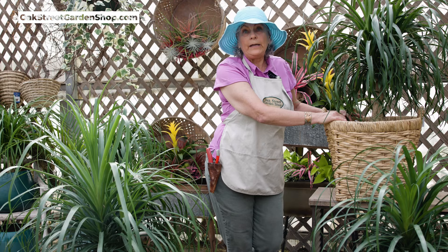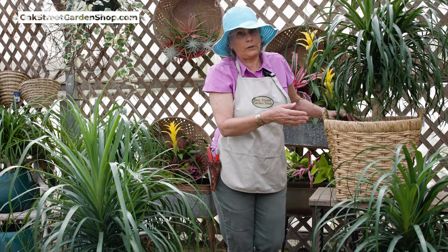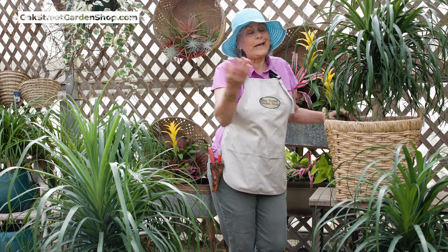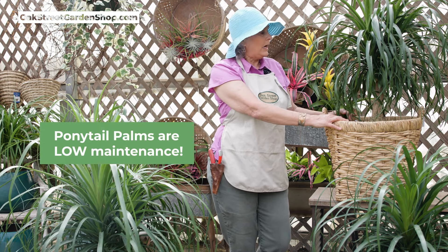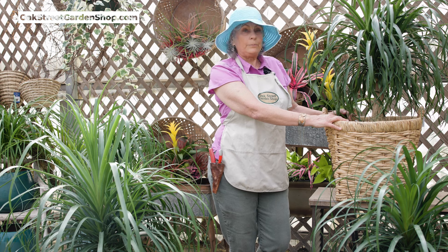It really needs to go dry between waterings. And in the winter, it rarely needs water. This is a great plant for somebody who has a busy life and just has other things they want to do — they just want something green in a sunny room. Ponytail palms. Really pretty, pretty cool plant.